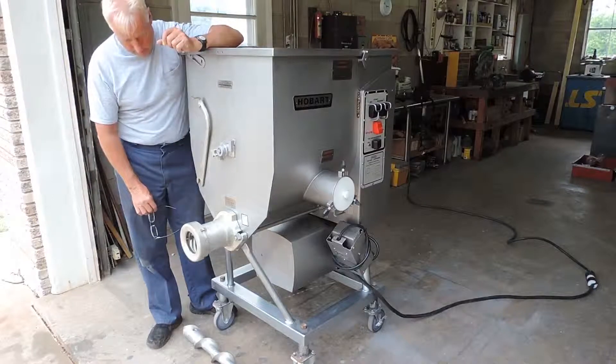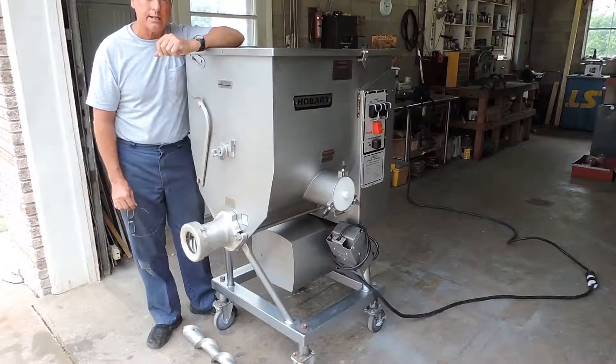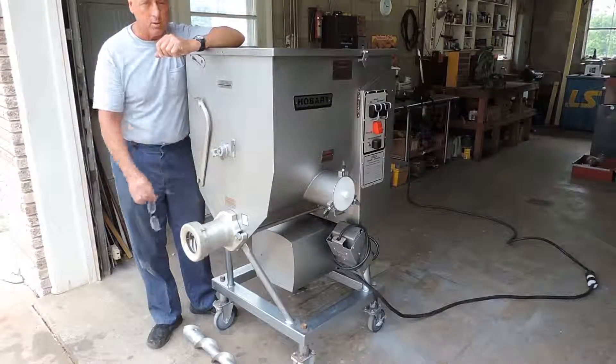It's got four casters, two locking casters, and this machine does have the side feed attachment here to hook into another machine.